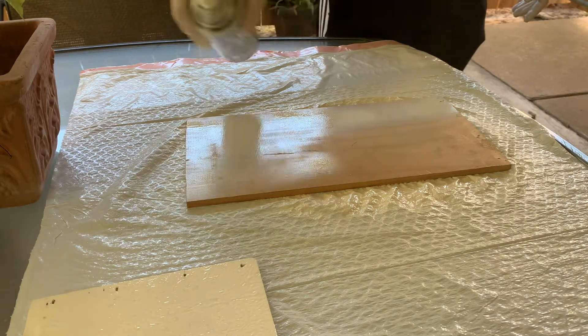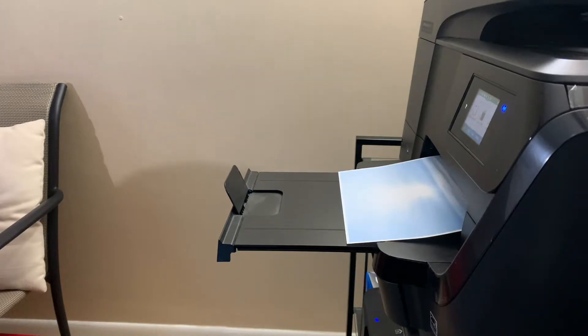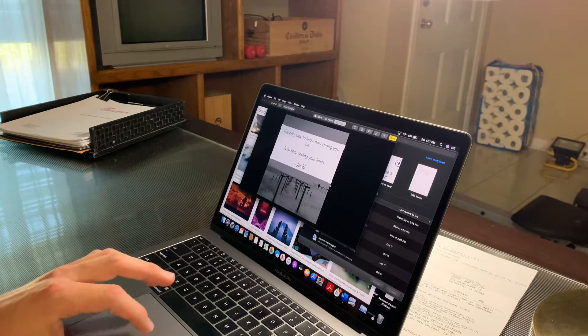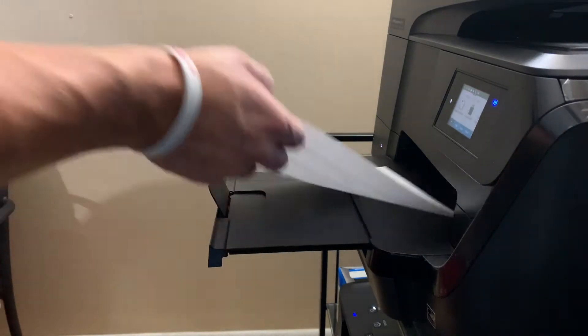After I was finished painting, I wanted to give it some time to dry. So while it was drying, I was printing out my pictures. There's my sky photo right there, and this is going to be my cool quote from Jor-El I was going to put on it. It came out too big so I had to print the original again.